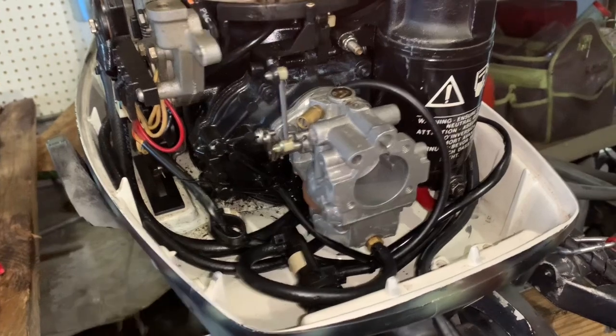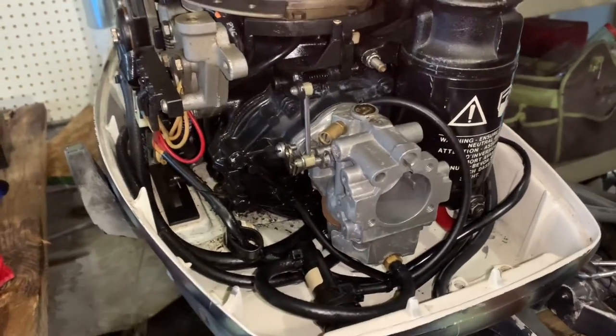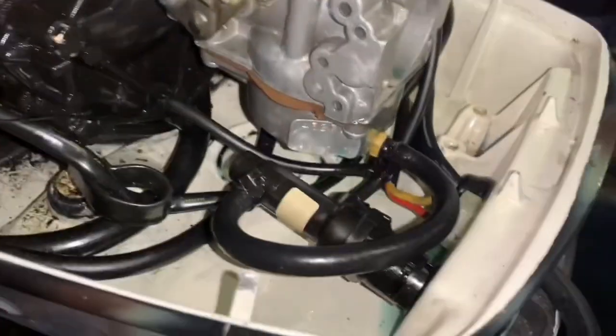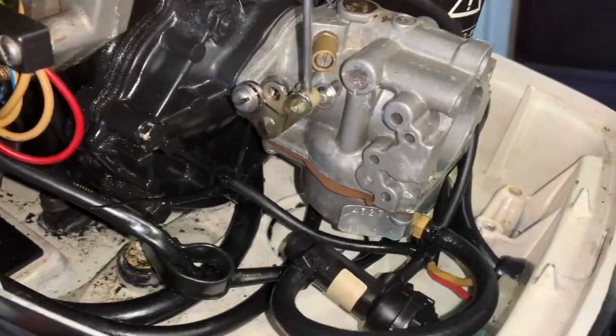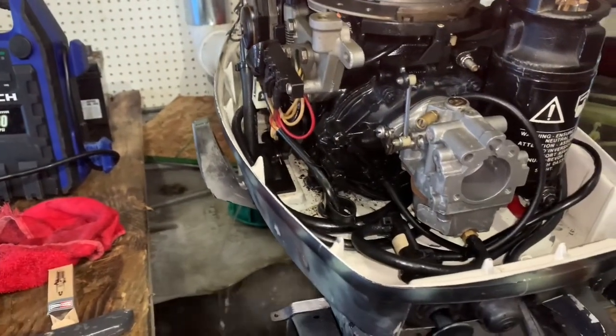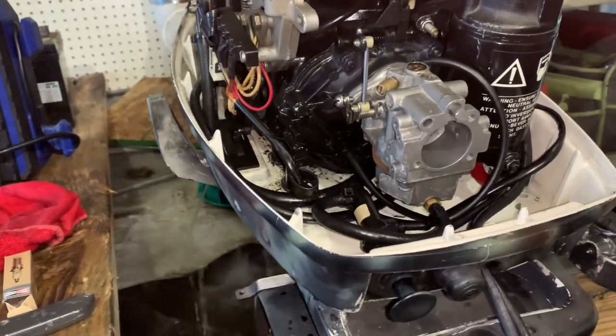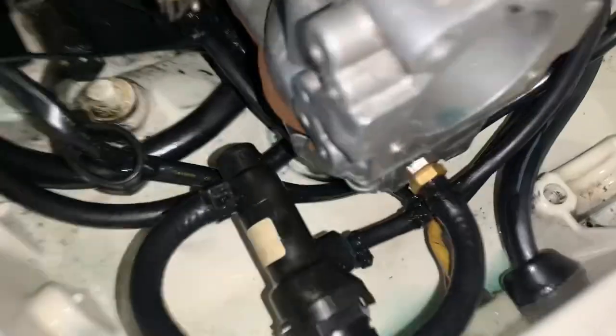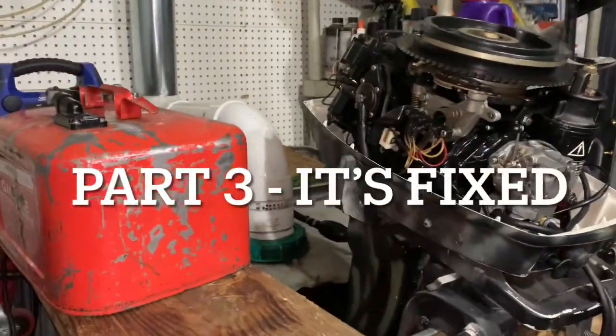I didn't notice that leaking before. It's definitely running better, but it is pooling gas down at the bottom — that's a lot of gas. I've got to deal with that.